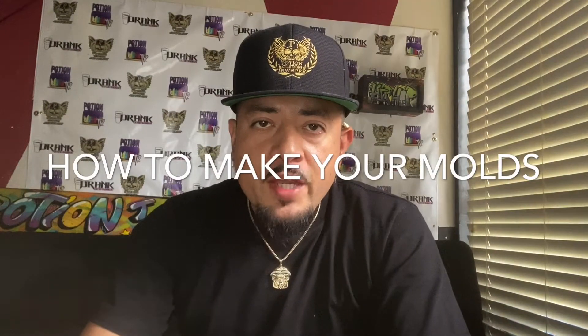What's up guys, what's up everyone, it's your boy Potion and today we're going to show you how to make your mold at home.